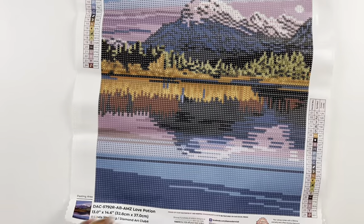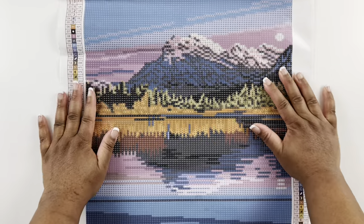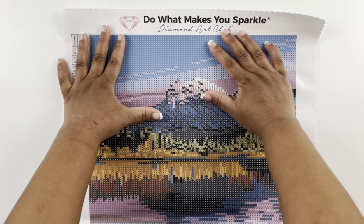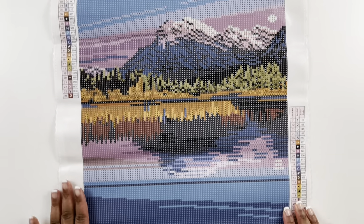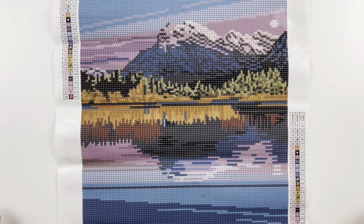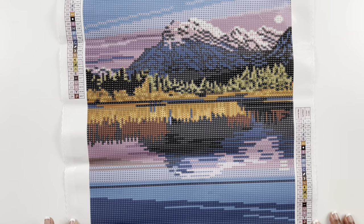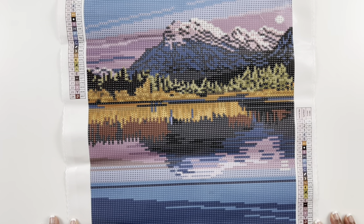Let's take one more look at that canvas — this is Love Potion. I love them both; I think they're so cute and they'll be fun to work up. It'll take no time at all. This is my second score from Amazon.